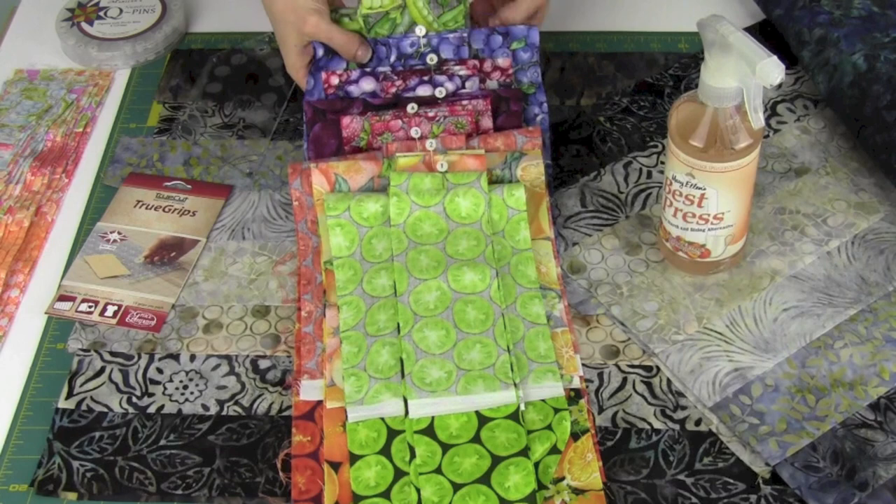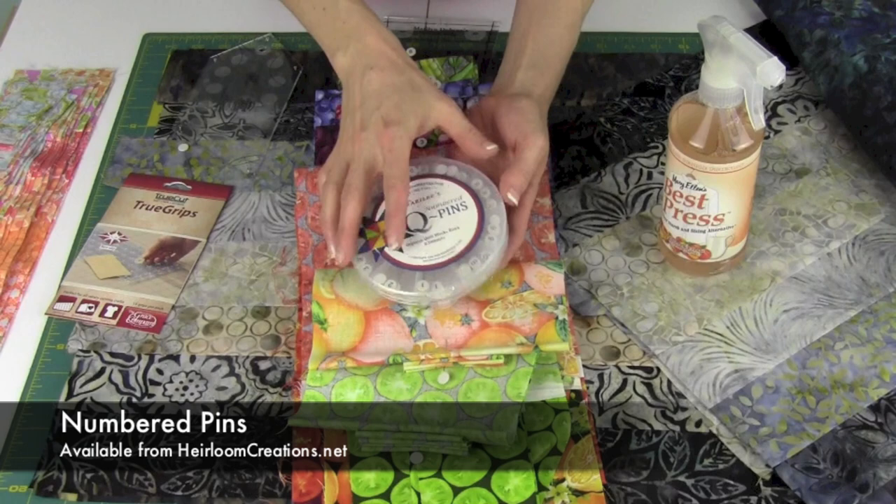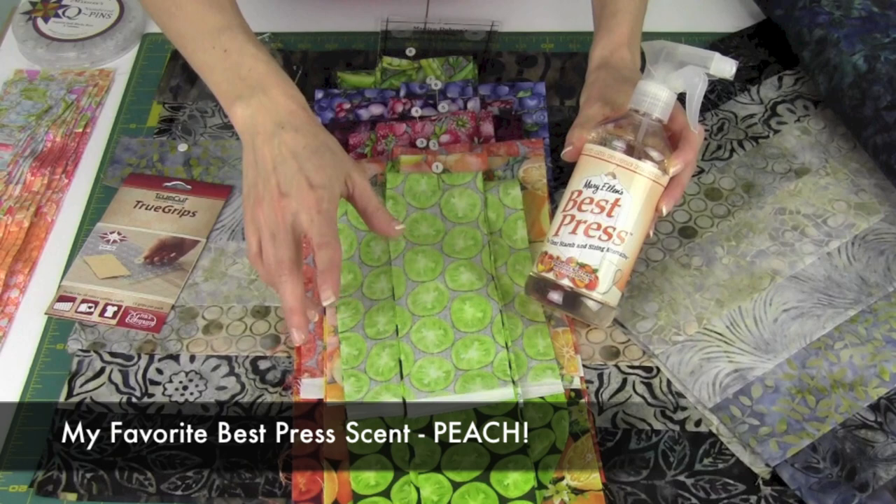For getting everything set up, from the 8 fat quarters you're going to cut a variety of different strips from each color. You're going to want to number these — do you see what I have here? Numbered pins, and those are now available at Heirloom Creations: 1 through 10 on this side, 11 through 20 on this side. Quick and easy — open them and you're not having to pin little pieces of paper to it.